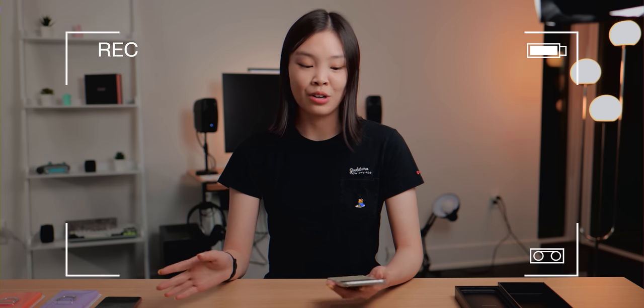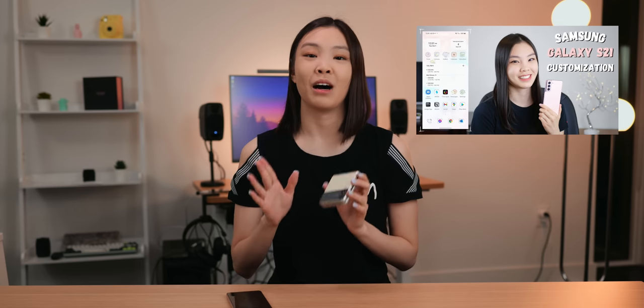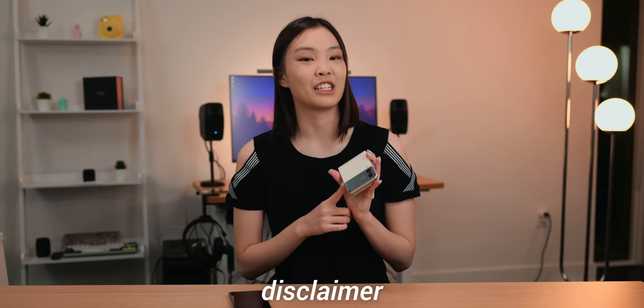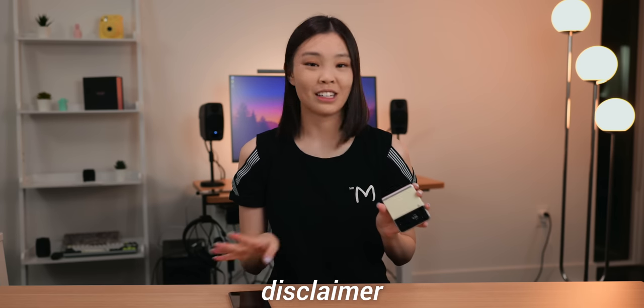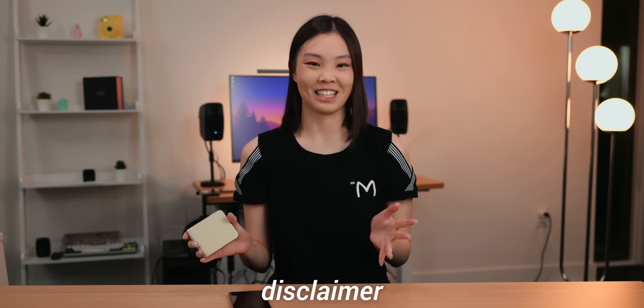I did make an unboxing and first impressions video about the Z Flip 3, so if you want to check that out then I'll have it linked down below. I also usually make a customization video, but for this one I don't have enough time. I did make a customization video for my S21 and internally these two phones are very similar — they both run Android One UI, so if you just got a Z Flip and want to customize it, I'll have that linked down below as well. Quick disclaimer: this is a review unit sent to me from Samsung, however Samsung is not sponsoring this video in any way and all opinions are my own.